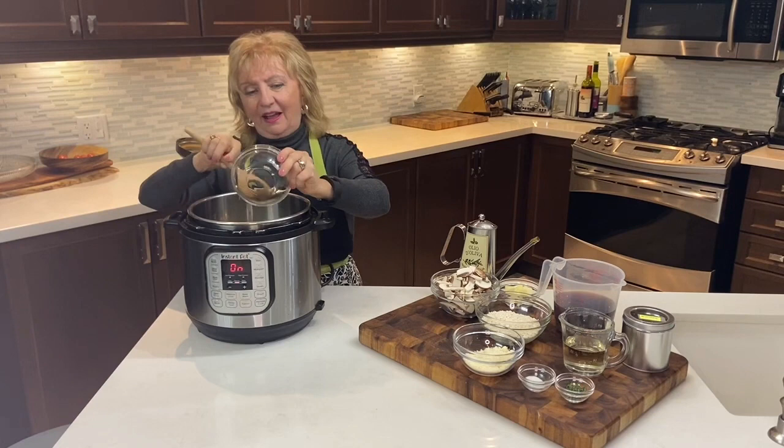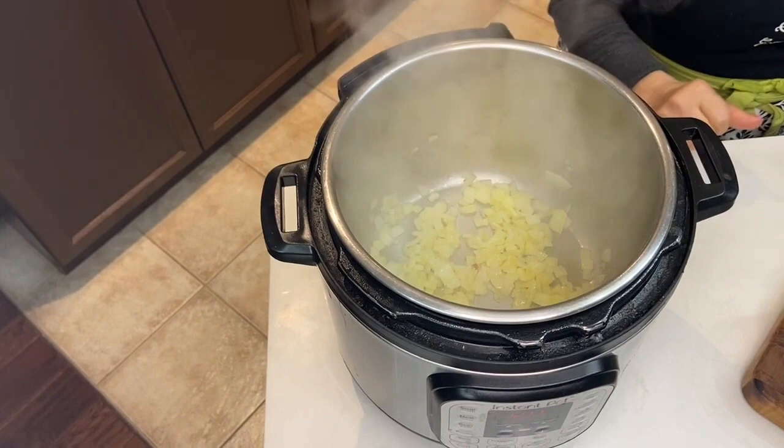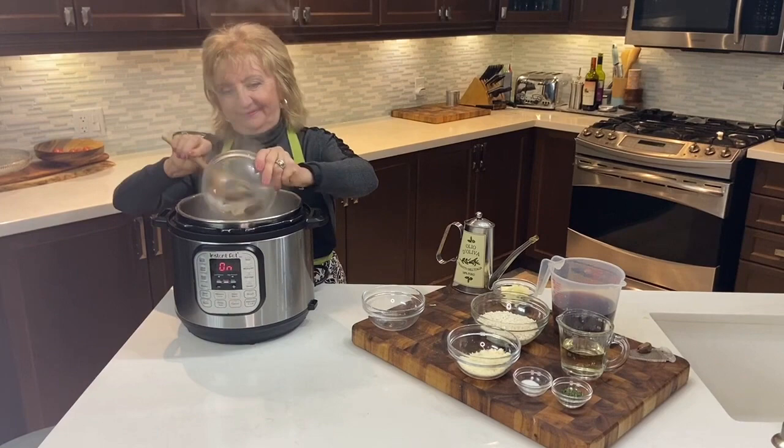Once the oil has heated up, we'll be adding the chopped onions. We'll let them sauté for three or four minutes until they become translucent. As you can see, the onions are now soft and they're starting to get translucent, and now we're ready to add the mushrooms.